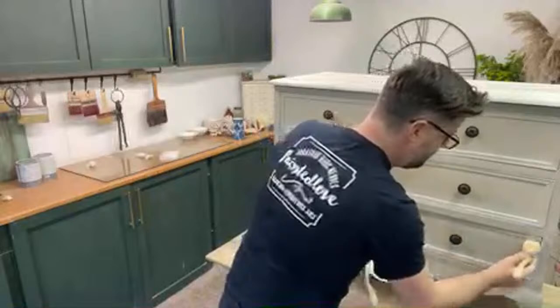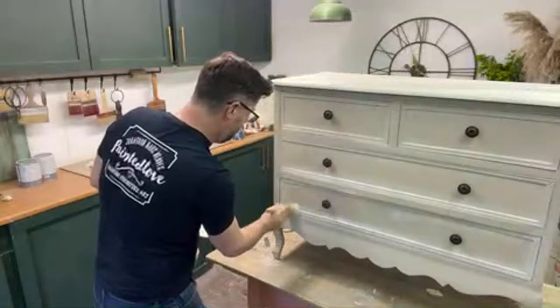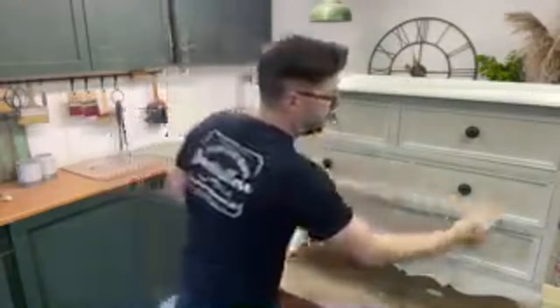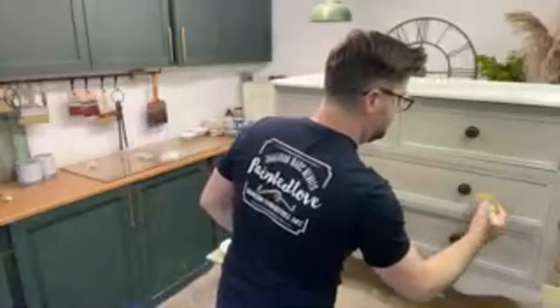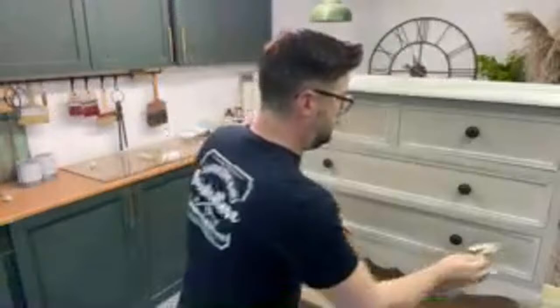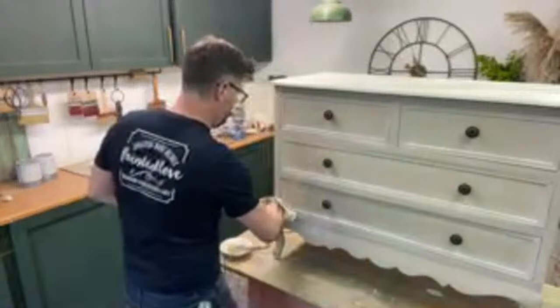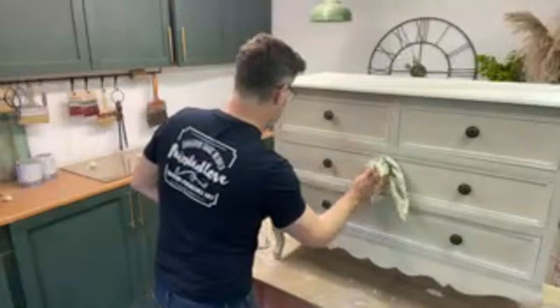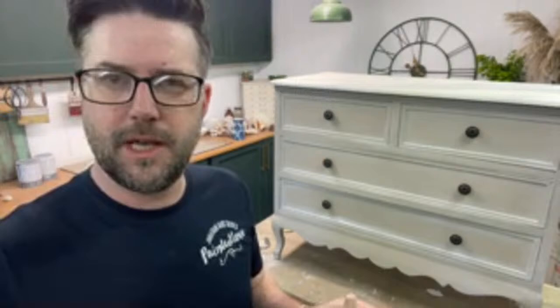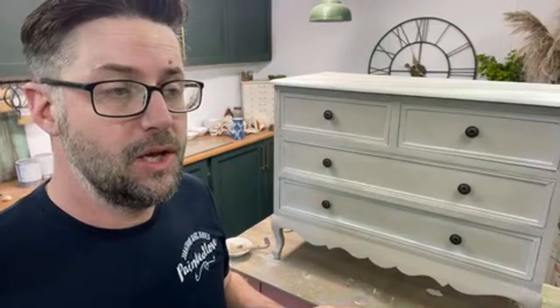No rhyme or reason with the wax - I'm just going for it. I'm aiming for the detail areas to try and fill those detailed areas on the piece of furniture, but I am going over everywhere else as well - just that little bit of smokiness. Then I'm going to go back with clear wax to help move that wax around. It's giving it sort of a lined feel - really, really neutral. I like it.